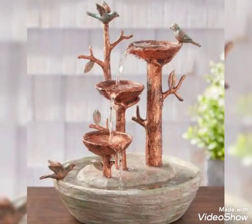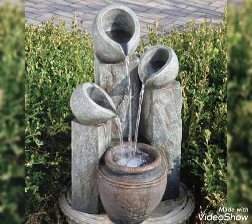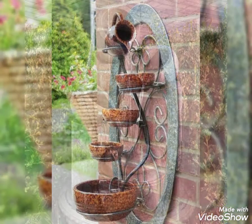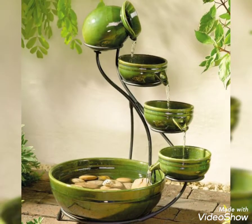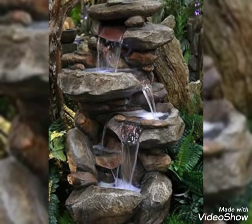Hello my dear friends, welcome back to my YouTube channel My Deco. Hope you all are fine and doing great. Today in this video I bring some latest collection and beautiful designs — garden foundation decoration ideas combined with some fresh flower arrangements to make your garden more beautiful by adding landscape ideas.